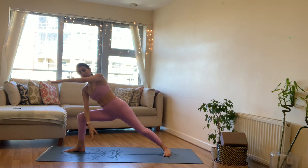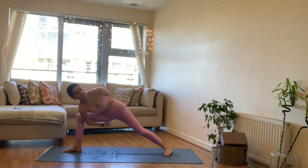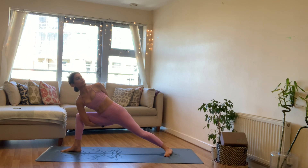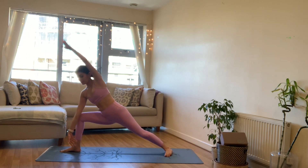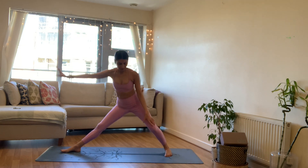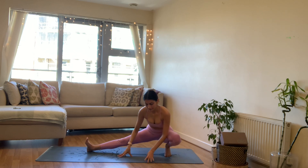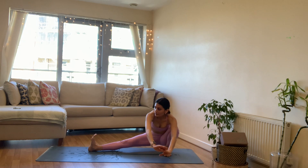Again inhale arms reach up, triangle, and exhale warrior two, bend the front knee. Inhale reverse your warrior, right arm up and over. Exhale side angle pose — any side angle pose. You can bring that right hand to the floor, maybe you have blocks, or you can find a bind, reaching the left shoulder up towards the ceiling. Stay strong through that front leg, keep reaching, pinning that left foot down to the mat, maybe looking up towards the ceiling. On your next exhale we're going to come all the way up, reverse our warrior one more time, and exhale to sit into the left hip finding skandhasana, side lunge, right leg long.